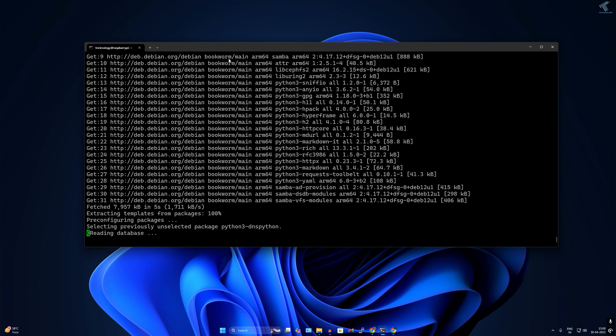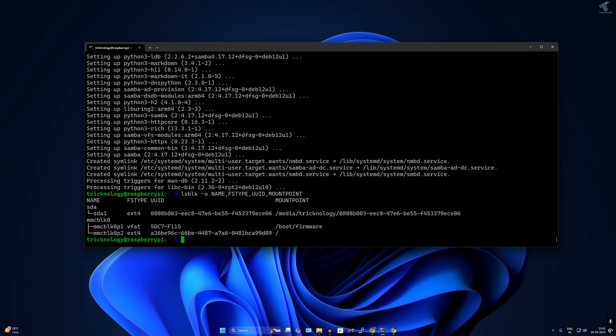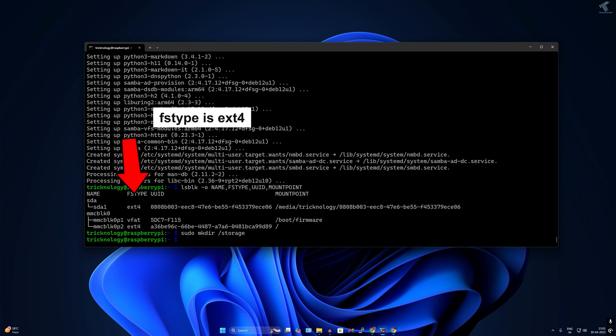After installation, identify and mount your external storage — USB, SSD, or hard drive. Type: lsblk -o NAME,UUID,MOUNTPOINT and press Enter. It will show your external drive as sda1 or sdb1 — identify it. Then create a mount point by typing: sudo mkdir /storage. Press Enter, then mount your external drive to that directory.